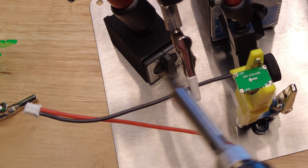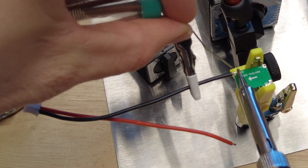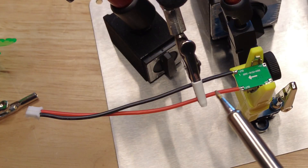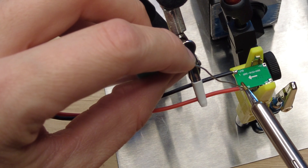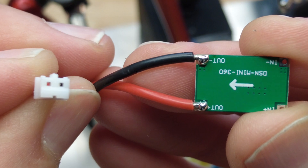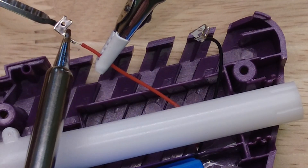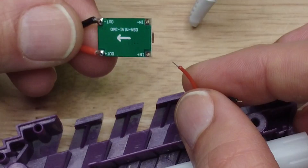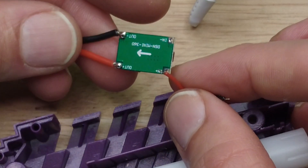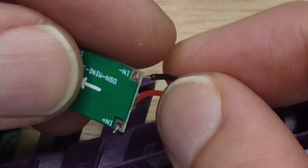Now I'm going to solder the female connector wires to the 3.3 volt voltage regulator. This is the output minus side, and now the output positive side. I'm going to solder the contacts from these wires and pass the wires through the holes in the circuit board — the red is on the positive input side and the black is on the negative input side.